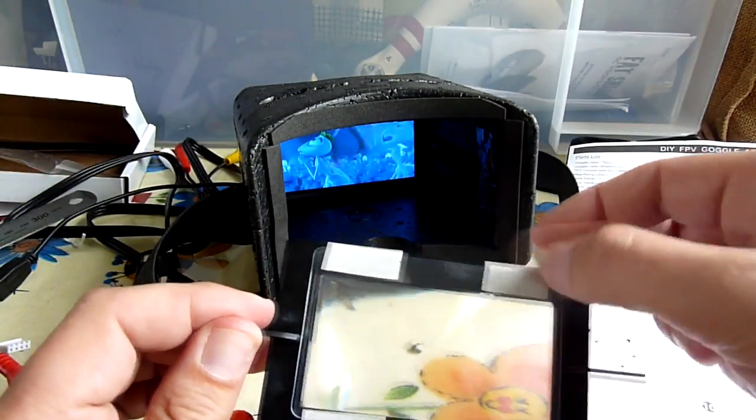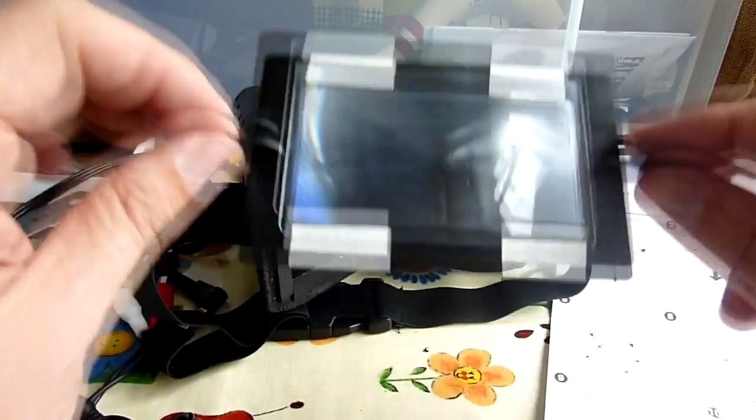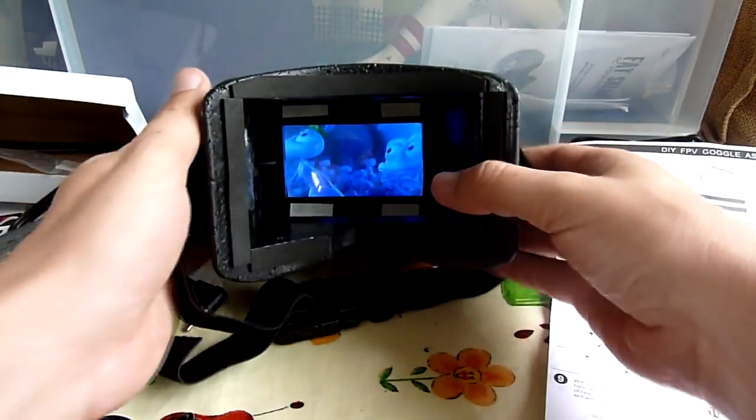Another tip is to use masking tape to hold the little Fresnel lens on. That means you can then slot this in to the goggles and then adjust.